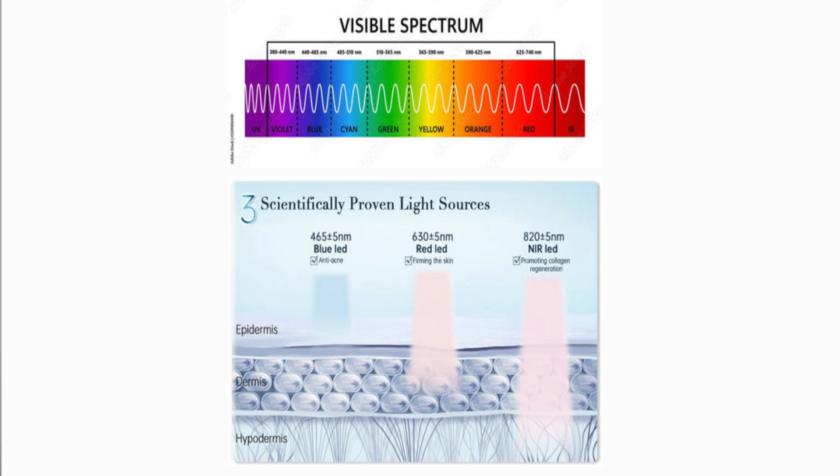There are three scientifically proven LED light sources: blue light, red light, and near-infrared light. These are the three lights you want to look into because they penetrate into the epidermis, the dermis, and even the hypodermis — the third layer deep. I get a lot of questions around LED masks and LED light therapy: what does it do, why do you use it, does it actually work?